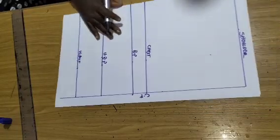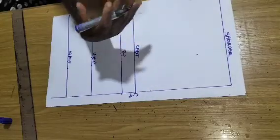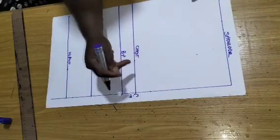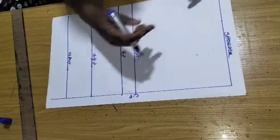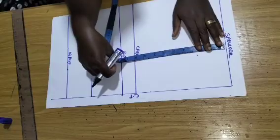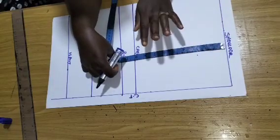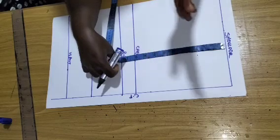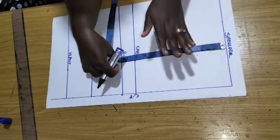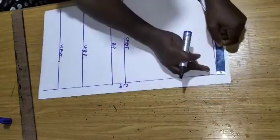To determine your chest line, you'll use your round bust circumference divided by 6, plus 1.5 — that will give you your chest line. My bust circumference divided by 6 plus 1.5 gives me 8 inches, plus a 1-inch drop, giving me 9 inches total.